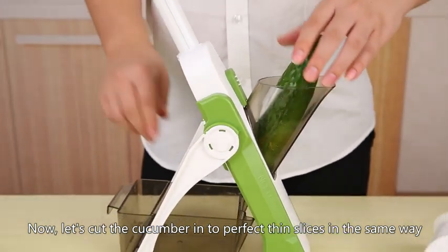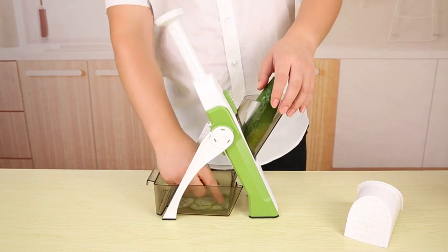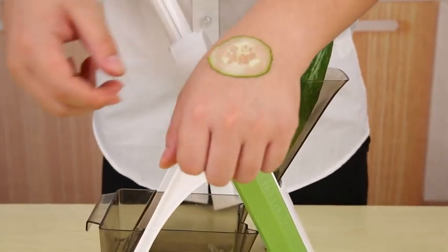Let's cut the cucumber into perfect thin slices in the same way. Wow! The awesome cucumber mask has been done!